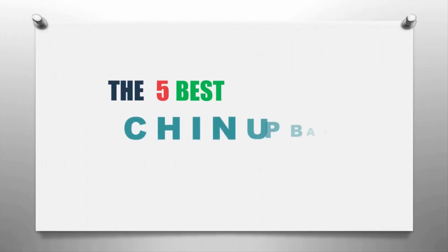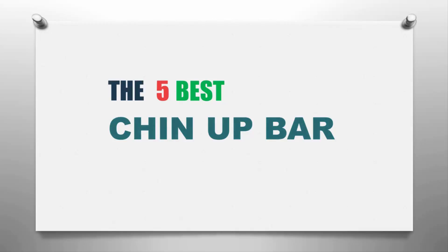The Knowledge Zone presents the five best chin up bars. Let's get started with the list.